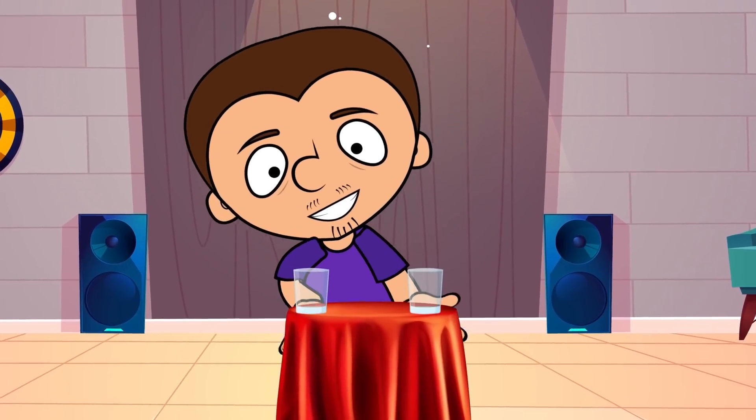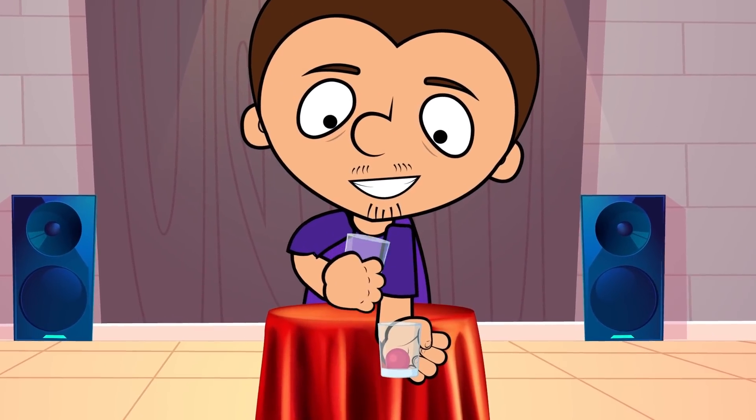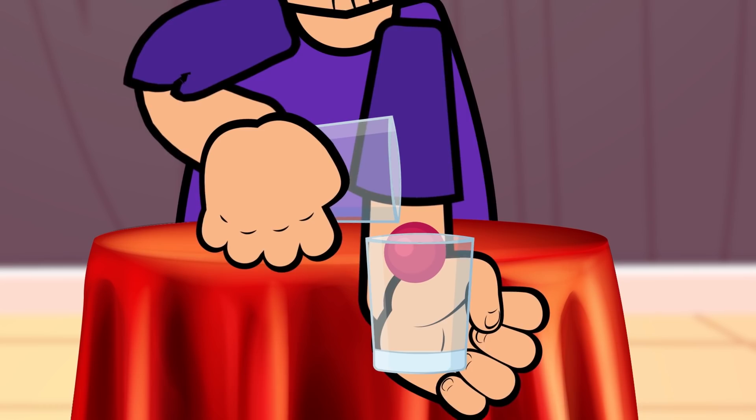We need two empty glasses. We are going to place a little ball in one of them. Pretend to pour water from one glass to the other. There's no water of course, but the little ball goes up. Whoa, magic!